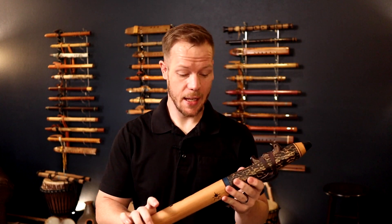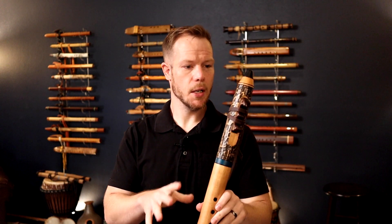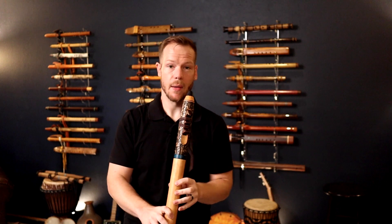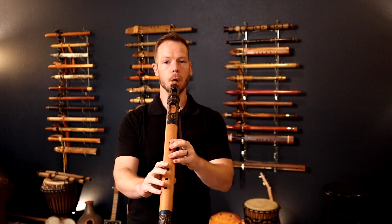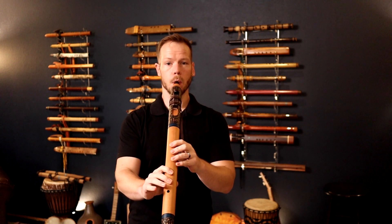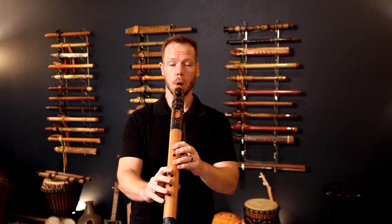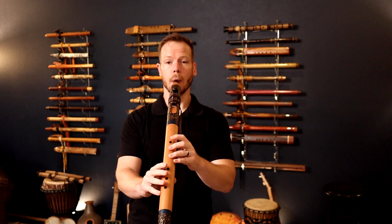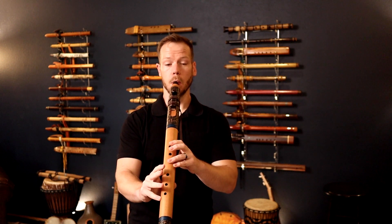Now we get into the C — I just love this key. Key of C, ergonomic finger holes, block nested down in there, wet-out protection. This is the largest flute of his that I have. [Flute performance in key of C] Sounds so good.